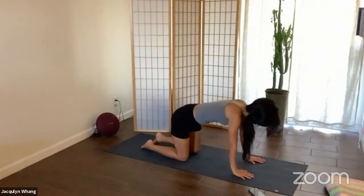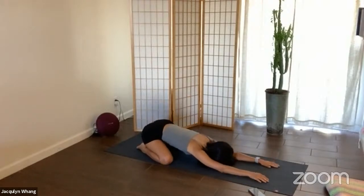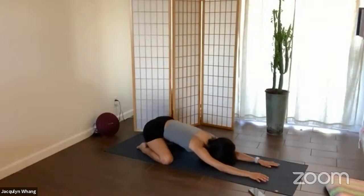Kick the left leg back, open up the heels, open up the knees for child's pose. We'll take a few breaths here. As you're here, just relax the forehead, relax the belly, relax the lower back.